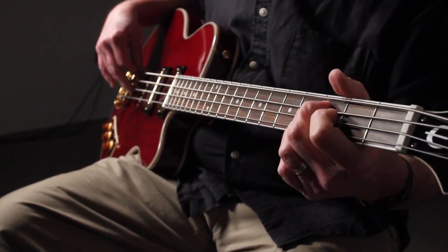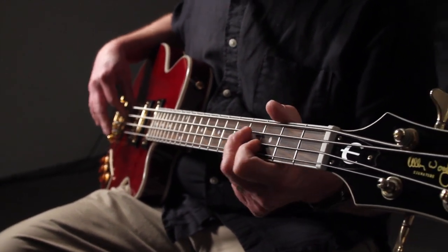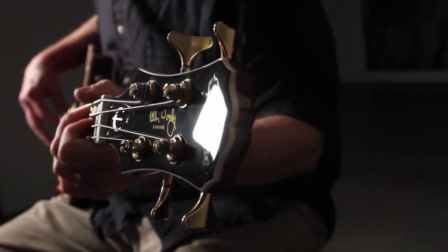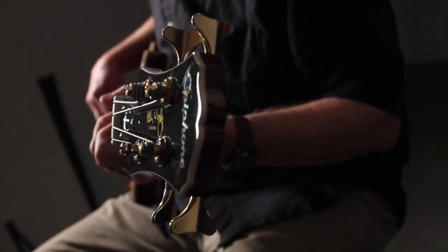A replica of vintage-style mini humbuckers, the RumbleCat's pickups feature adjustable pole pieces, enamel wire, ceramic magnets, and rounded gold-plated covers set in a black mounting ring.